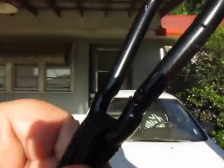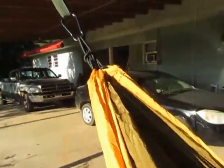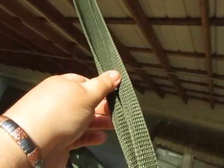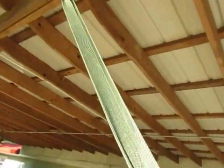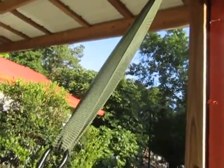It's sewn very well and attaches with a carabiner to your straps. These are the Five Joy hammock straps — they can support up to 600 pounds. We have it attached to our house currently.